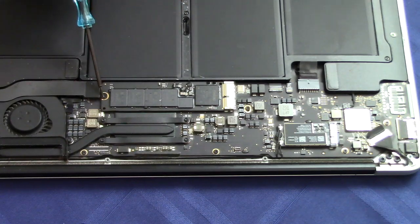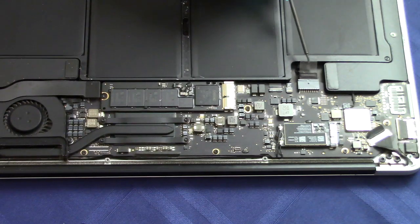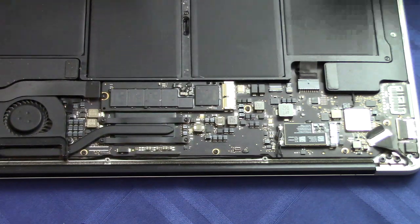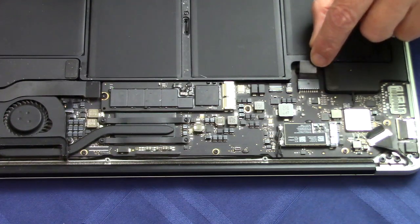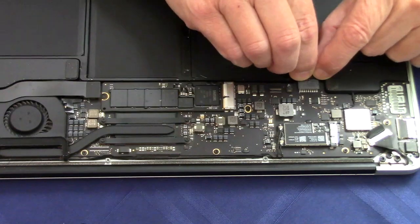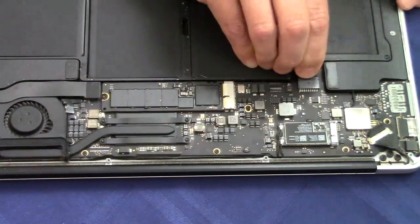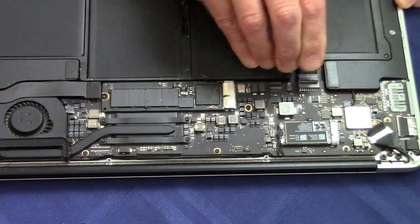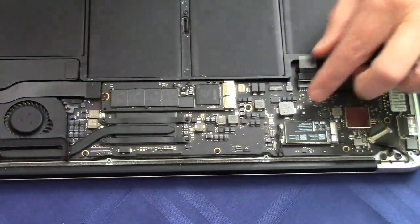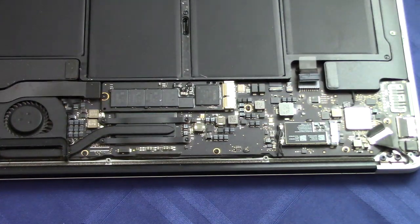Here is the solid-state drive and it's held in place with a single Torx screw. But first we need to disconnect the battery. You can see this little plastic tab right here — pull it very gently back this way. Now the battery is disconnected and we are ready to remove the screw.